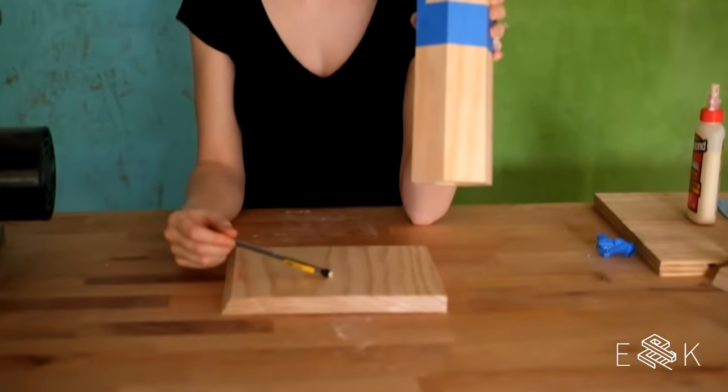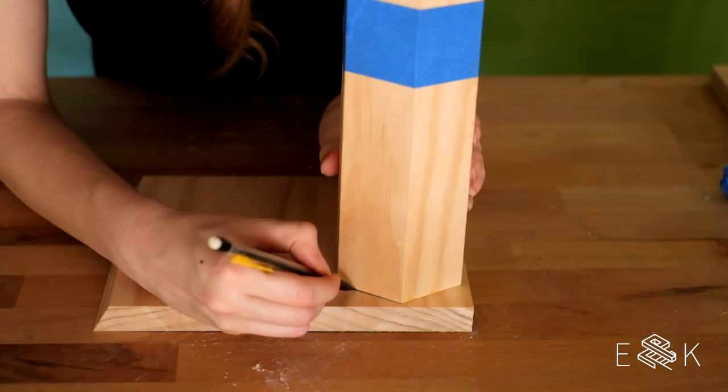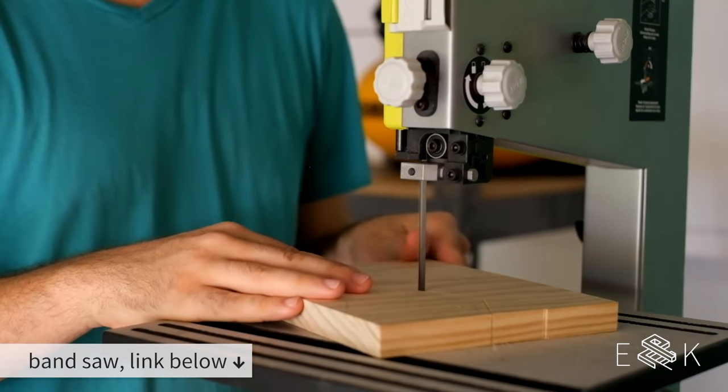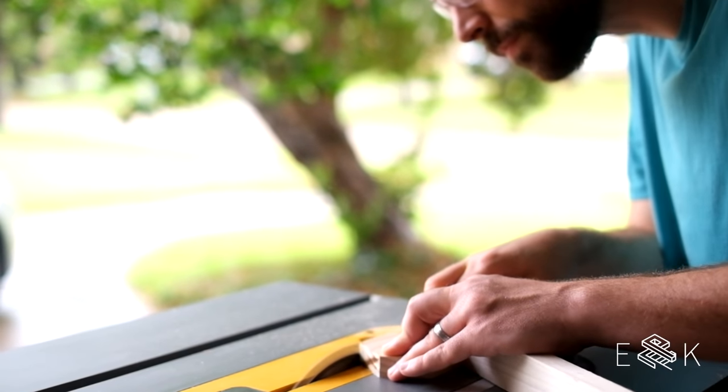So we're taking this leftover piece of wood. We're going to trace this to make the bottom of the candle holder. It was hard to get clean cuts on the bandsaw, so we used the table saw.